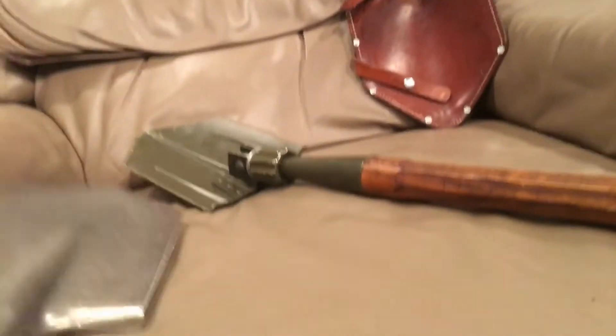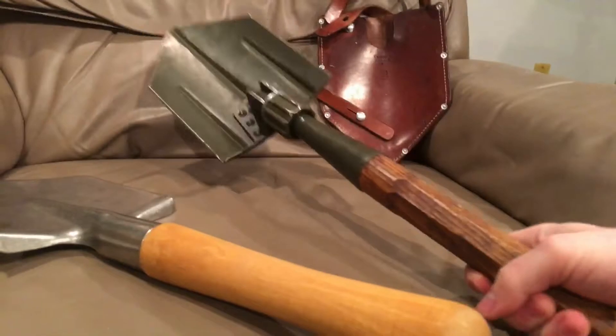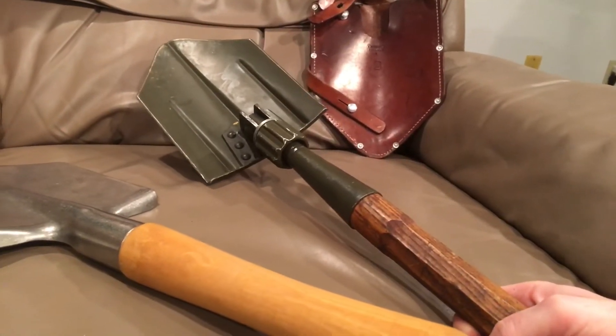Just for reference, here's a Russian titanium e-tool. As you can see it's not anywhere near as long, and the Swiss one is probably five times as heavy and about three times as thick. The blade is held in place with six rivets.